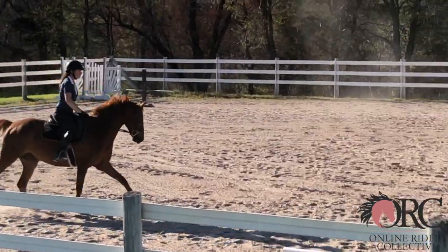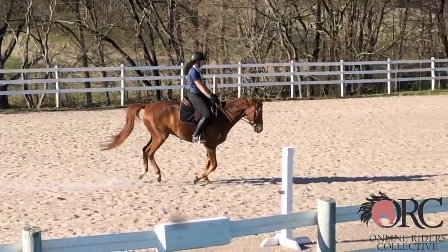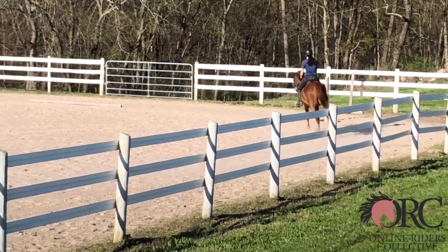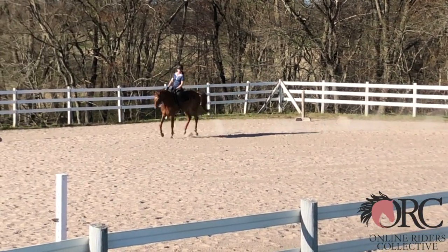Your canter depart is quite obedient, and again a very pleasant counter canter. Make sure you've got the horse positioned slightly to the left throughout — a little tiny giving of his inside jaw. Not really bending the whole neck, but giving the inside jaw, so there's a little tiny bend.